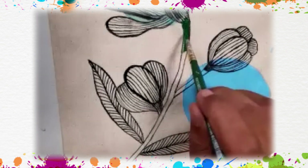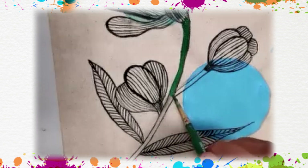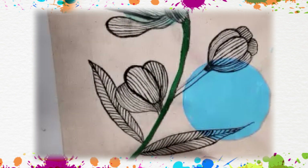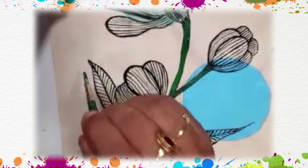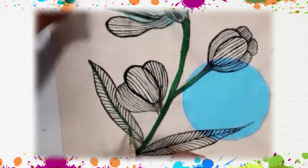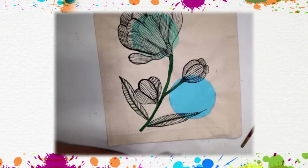Now fill in green color in the stem — this is green color. Take your brush and paint and just draw along the black line, one line here. With this, the art painting is complete.